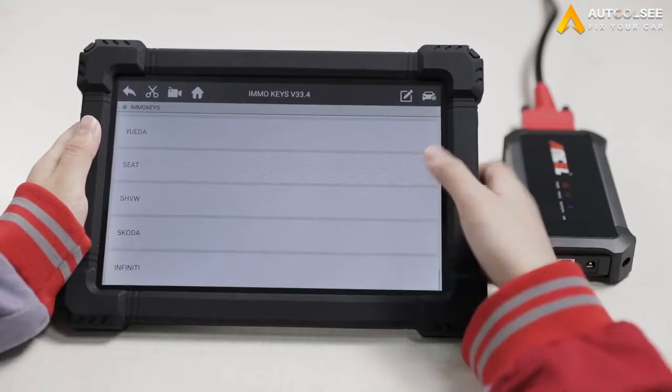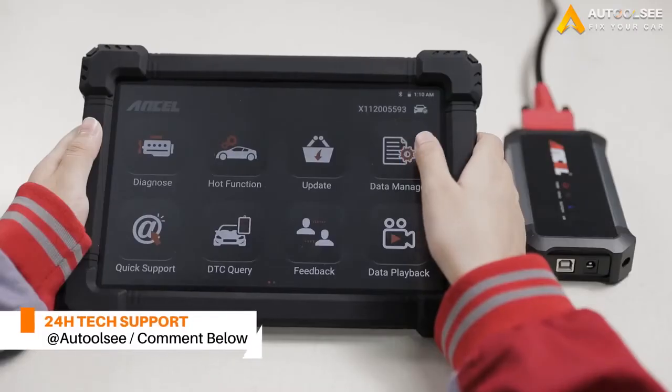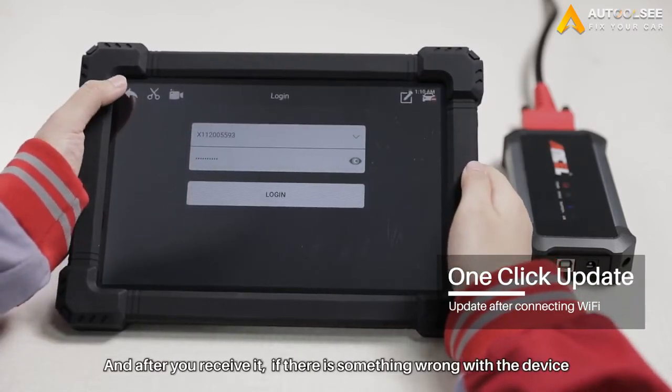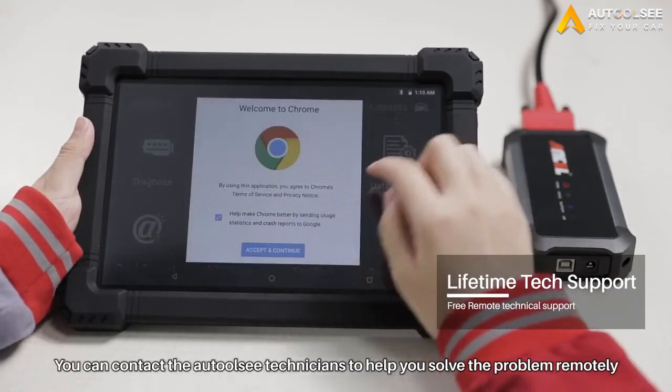If you want to know whether these functions support your car, you can comment below or contact us through the Facebook homepage, and there will be technicians online 24 hours for you. After you receive it, if there is something wrong with the device, you can contact the O2C technician to help you solve the problem remotely.